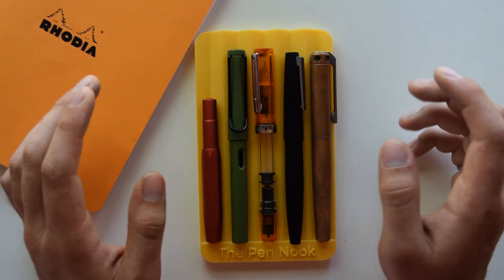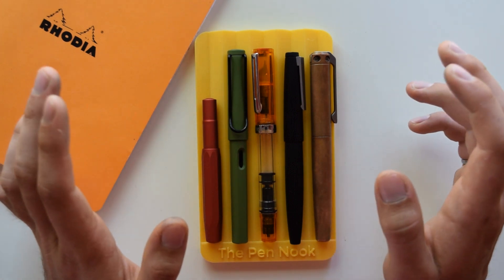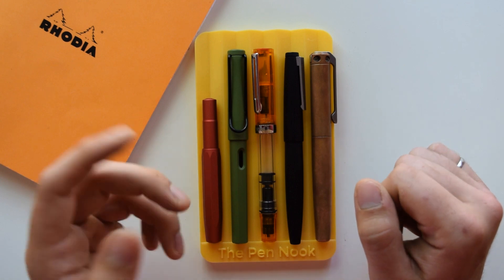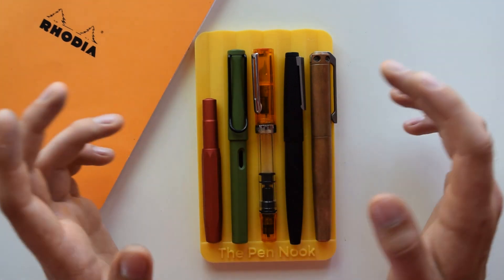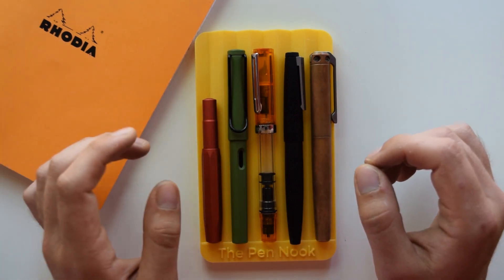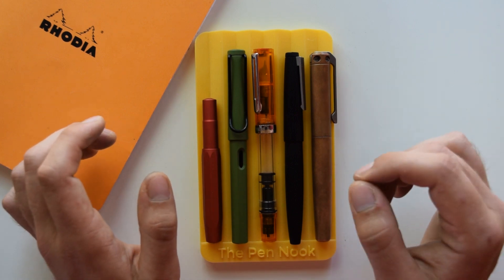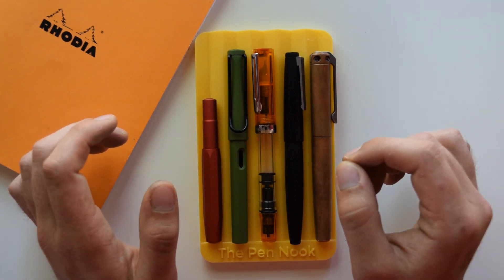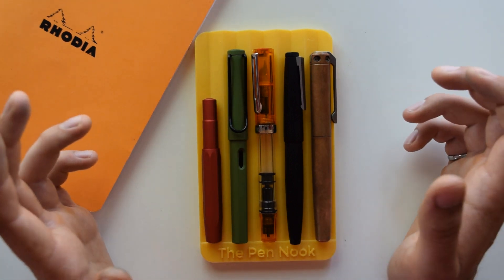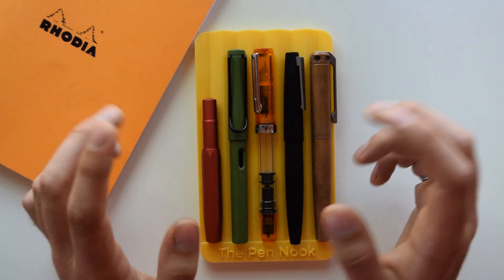I prefer cartridge converters for outdoors. You could carry a piston pen with a bottle of ink, but glass bottles are fragile and cumbersome. If you're going for a week or two and only need 10 milliliters of ink, carrying an 80-milliliter glass bottle isn't ideal. Cartridges are my preferred choice for trips and hikes.